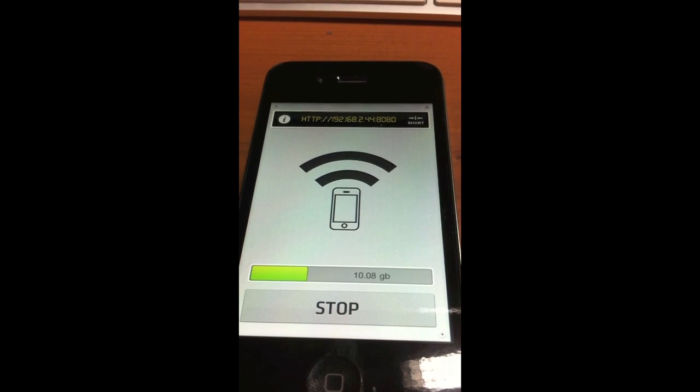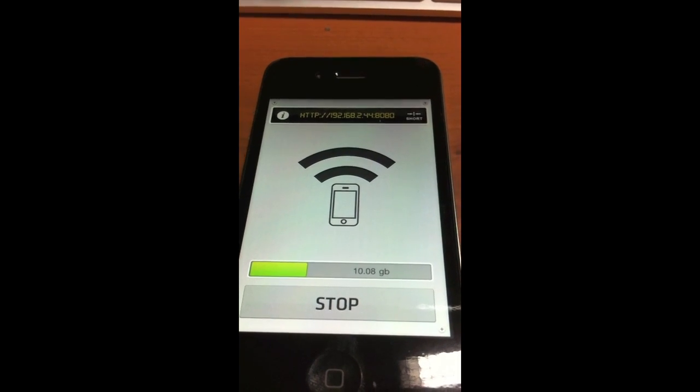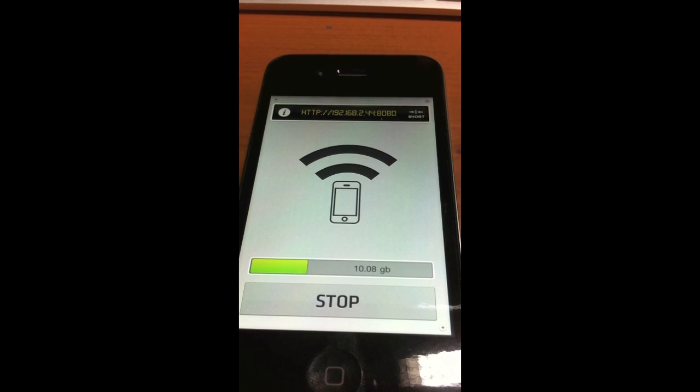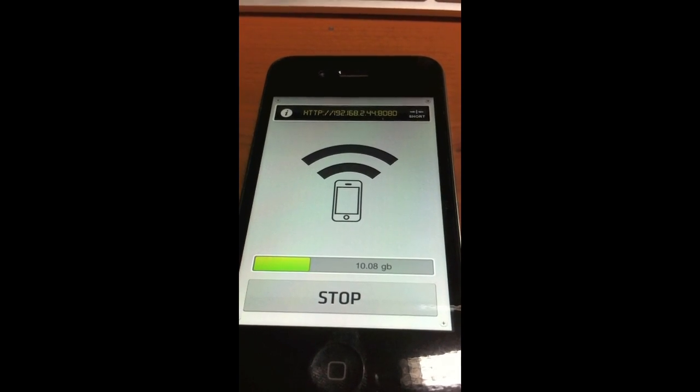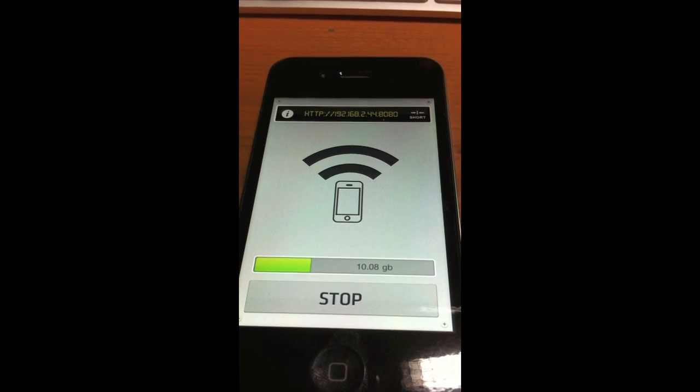And now it's going to generate an IP address which you're going to want to access using a Wi-Fi connection on your computer. So now I'm going to go on my Mac and I'm going to show you the screencast of how this application looks when you sign in.